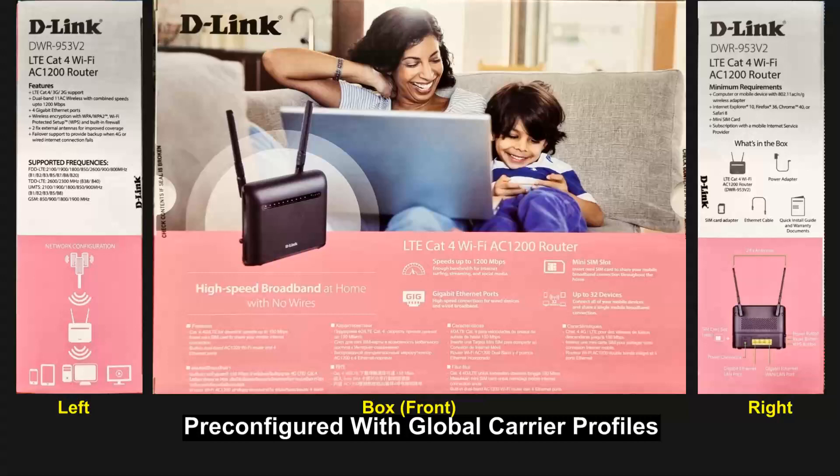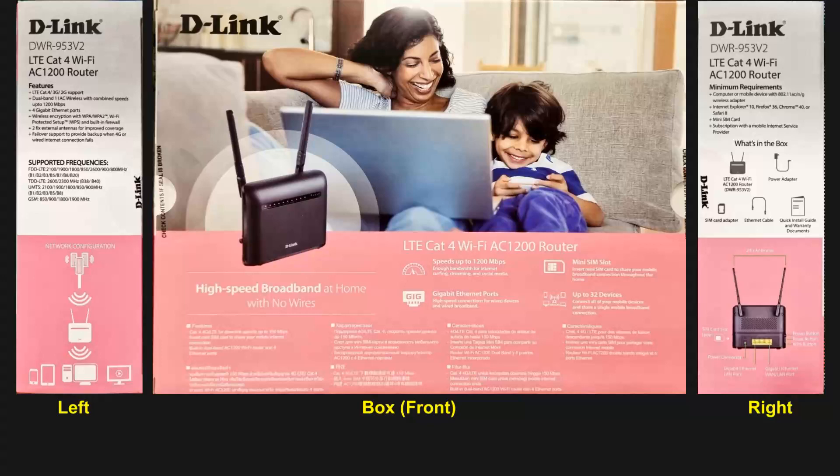It is ready to go. It is pre-configured with global carrier profiles to help you get the most out of your LTE connection. We are going to unbox this and set it up using the SIM card for the mobile broadband, as well as for local connectivity, where we will plug it into our modem and show you how to set it up for home use.